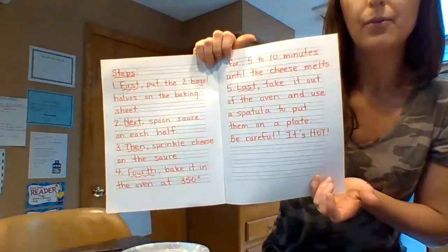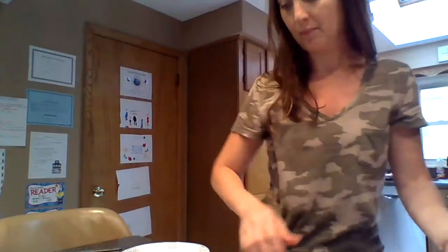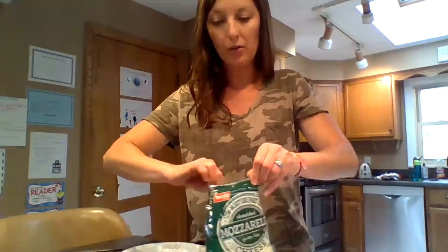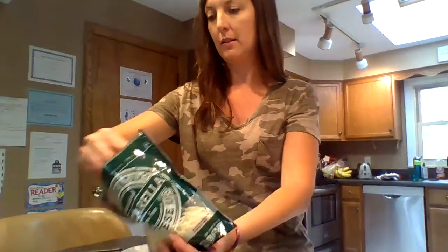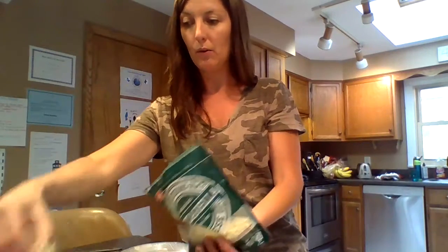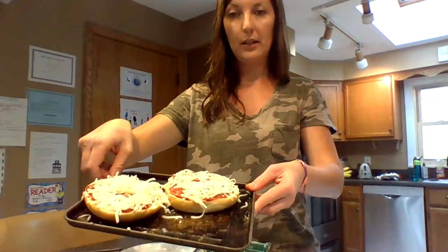Step 3: You are going to sprinkle cheese on the sauce. Here's the cheese — you can use a spoon or your fingers as long as they are clean. Take the cheese and sprinkle it on the sauce. Now if you like other toppings like pepperoni or vegetables, you can put those on as well. Now I have cheese sprinkled on.